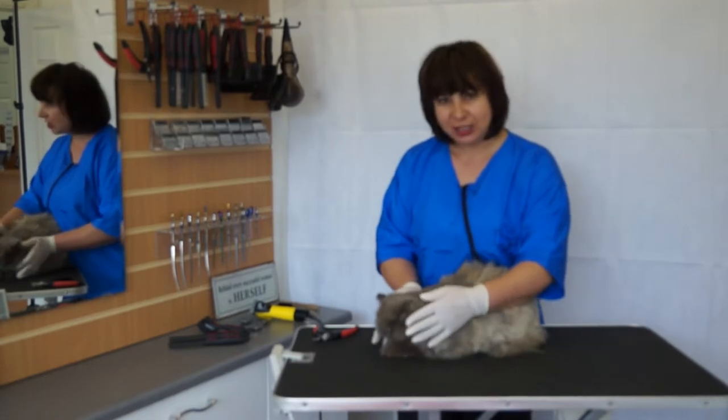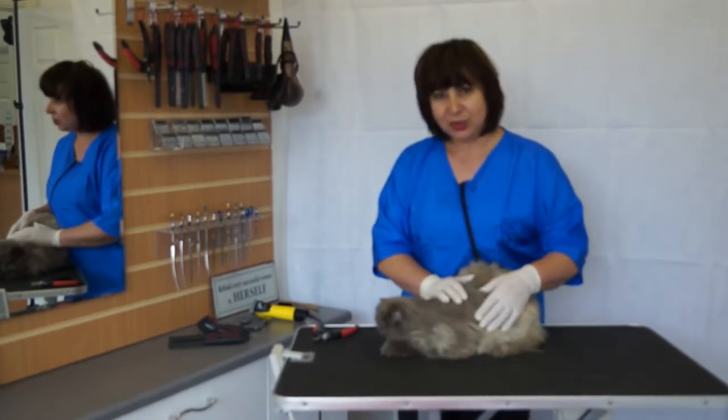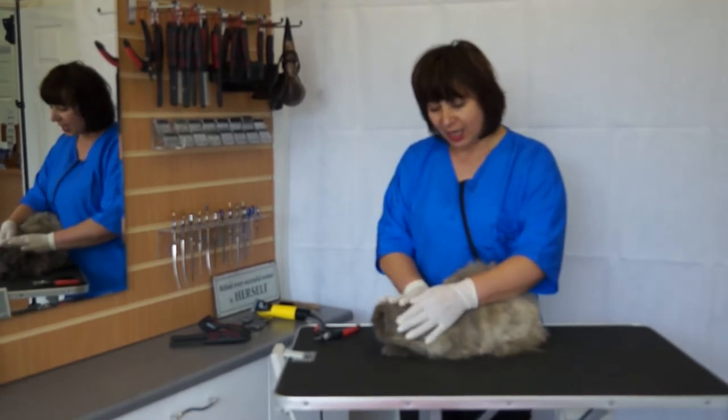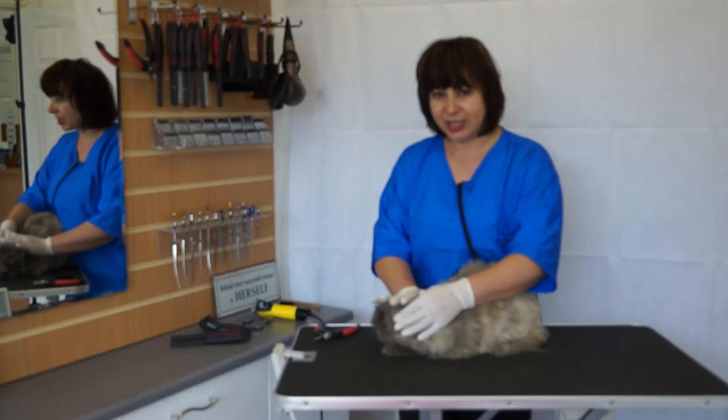Before you start to do the loin-cut, first of all you need to make sure that you yourself are very calm and the cat is not stressed.